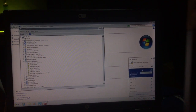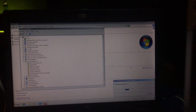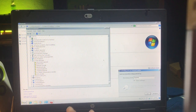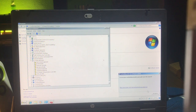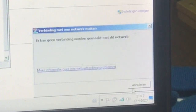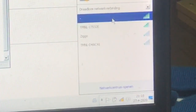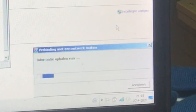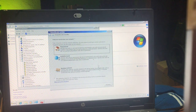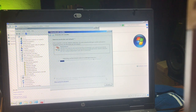Let me connect really fast to my Wi-Fi. There we go, we're connected. Then it's going to start complaining that I have 30 days left.